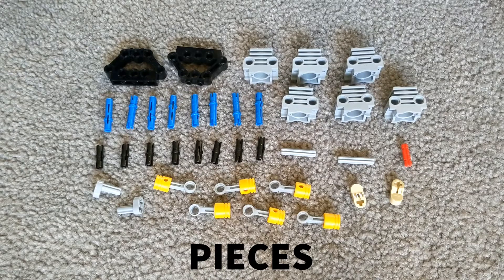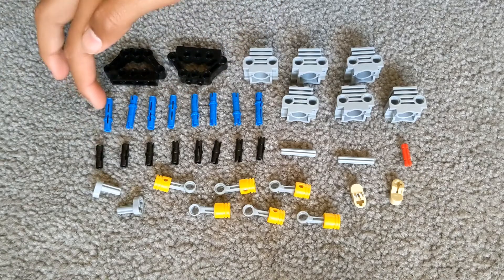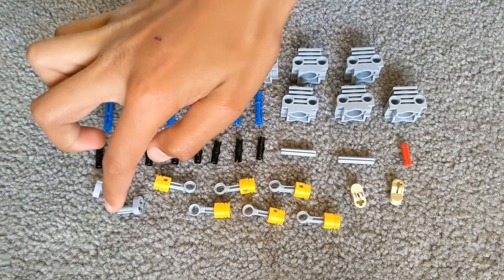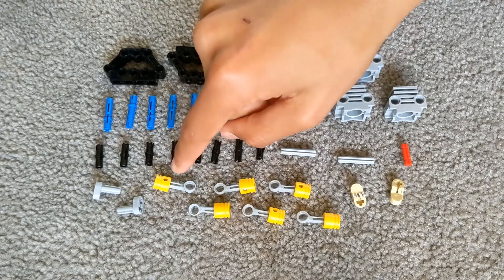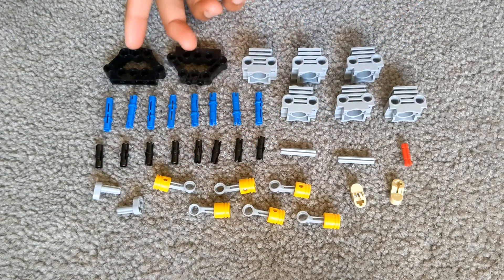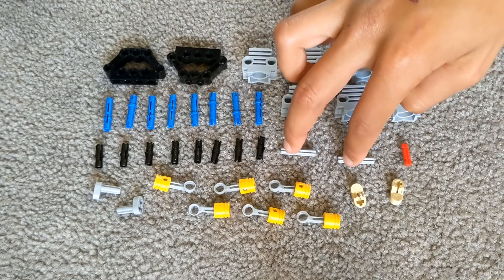Here are the pieces you need for today's build. You will need 8 of these black connectors, 8 of these long blue connectors, 2 axle stubbed lift arms, 6 piston arms, 6 piston holders, 2 engine holders, and 2 3-length axles.